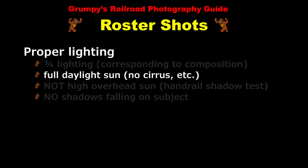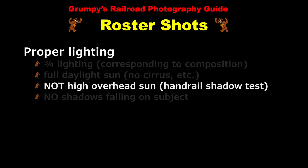Furthermore, we require full daylight sunshine, meaning that there is no cirrus or other obstructions of the sun — the shot's not taken on a cloudy day or anything like that. Furthermore, roster shots are never taken in early morning or late afternoon light — only during the middle of the day and only when there is not high sun directly overhead. To determine if high sun is present, look at the shadows of the handrails along the long hood of the locomotive. If you can see the handrail shadows on the side of the long hood, then the sun is adequately positioned.